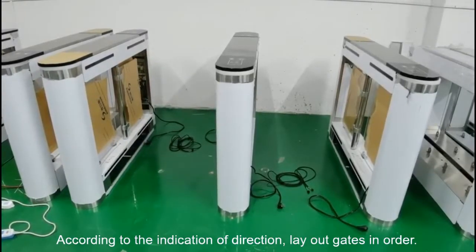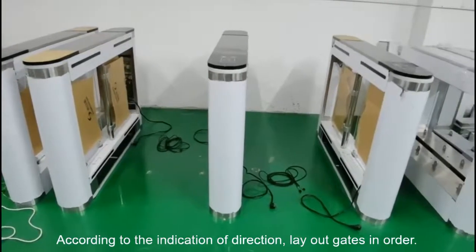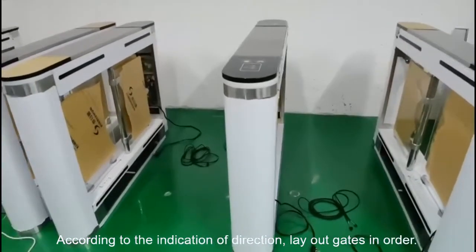Hi, this is Keith from Lambo. Glad to show you our B0A string barricade here. As we can see, there are two single cords on each side and one double cord in the middle.